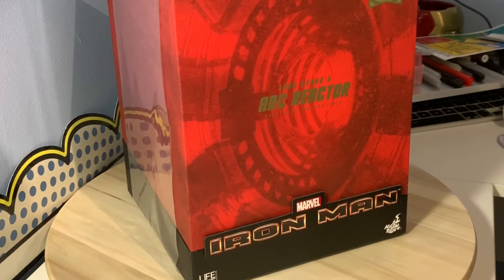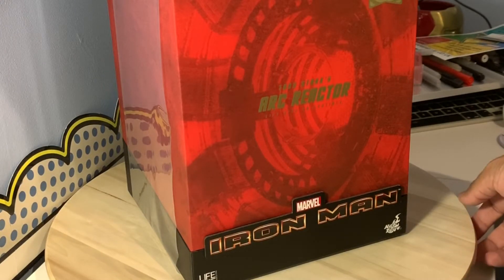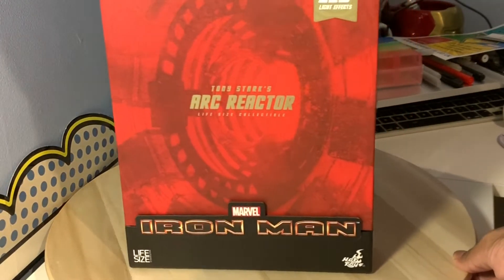Welcome back guys, it's Kibla Ahmed. I have been waiting for this package for a little while. My brother got it for me in Singapore and my family went over and brought it back. It's one of those pieces I've always wanted since the Marvel Cinematic Universe started. This is made by Hot Toys — it's a life-size Tony Stark's Arc Reactor.